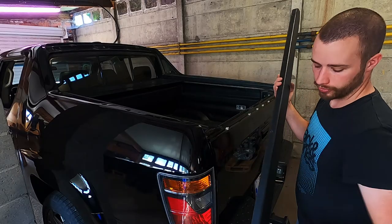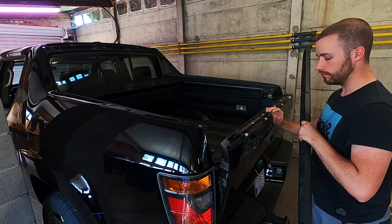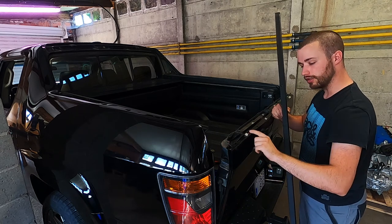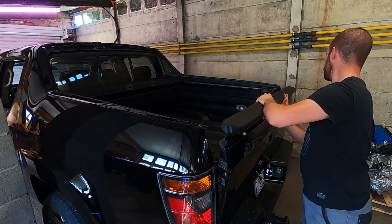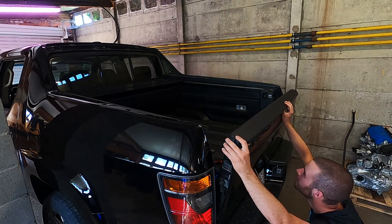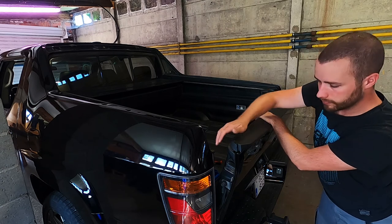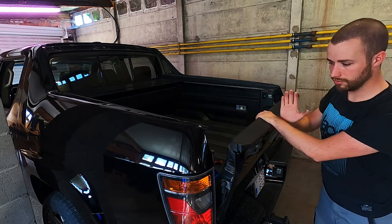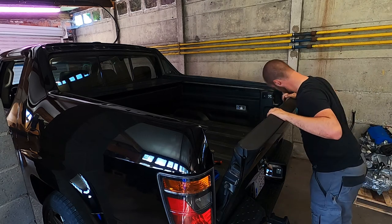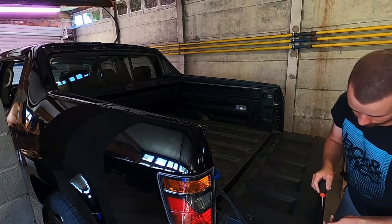For the tailgate top cover, just take out these four Phillips head screws. Then open up the tailgate a little bit and hit this part with a rubber hammer toward the passenger side so it locks out of the clips. To reinstall, put the part back in, make sure it's in the right holes, and hit it back the other way — that's it. Then put the screws back in.